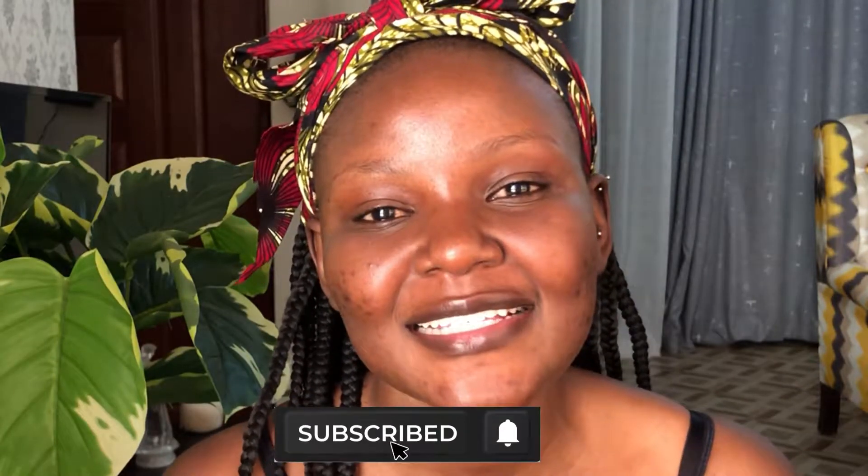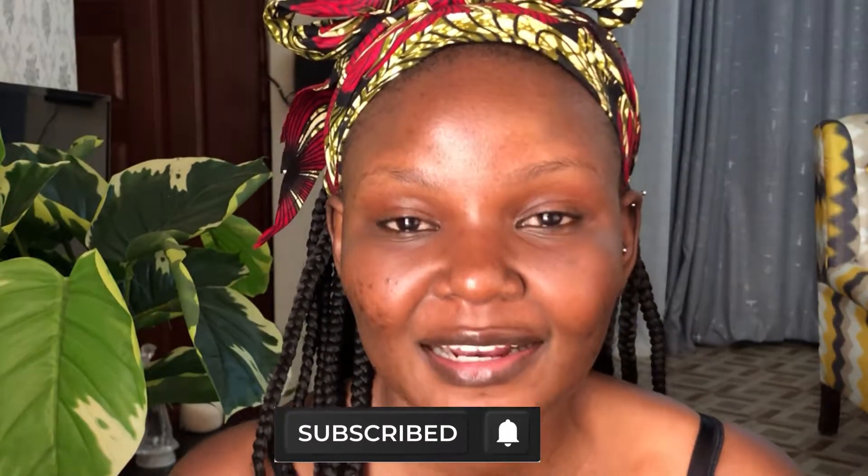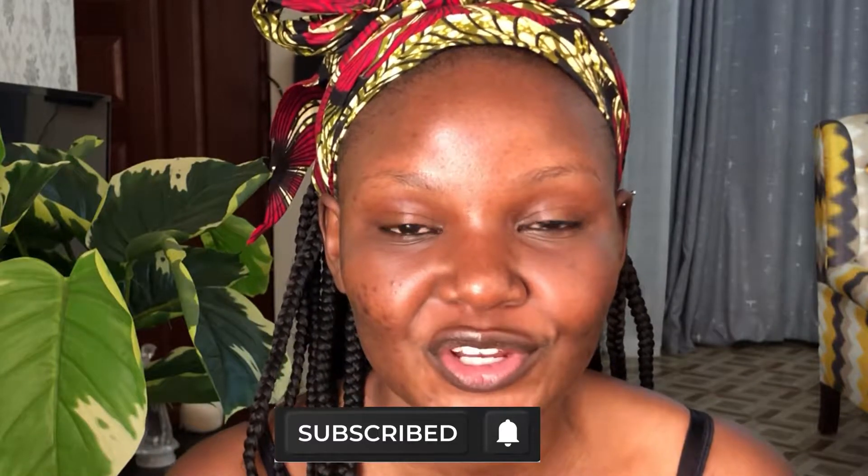Before we start the video, kindly subscribe to my YouTube channel and feel welcome to like this video. Go watch other videos that I have posted — I highly appreciate it.